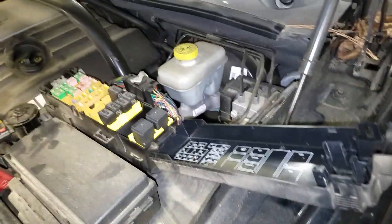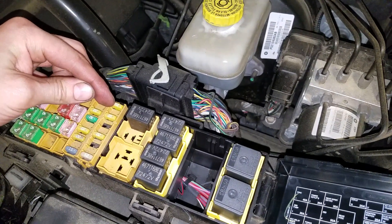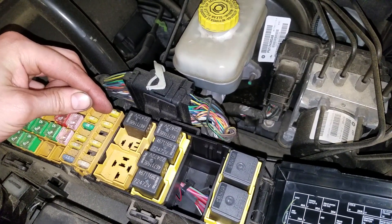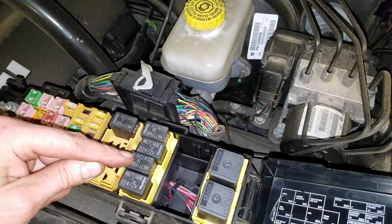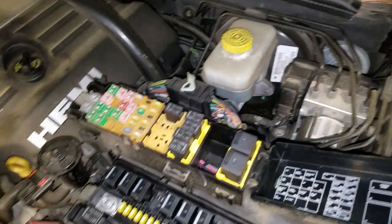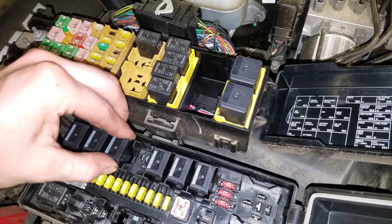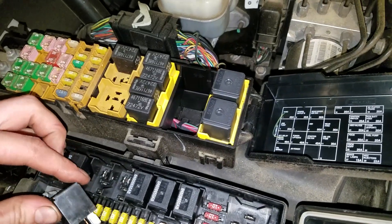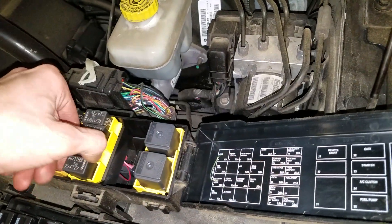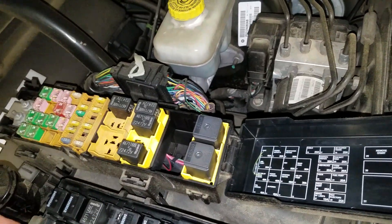The AC compressor clutch fuse is going to be a 20 amp fuse located right here, and the relay is going to be this right there. If you want to swap those around and your horn works, then you know that the horn relay works. This is the horn relay — it looks different than the AC compressor clutch relay, but you can swap it around and it will still work.